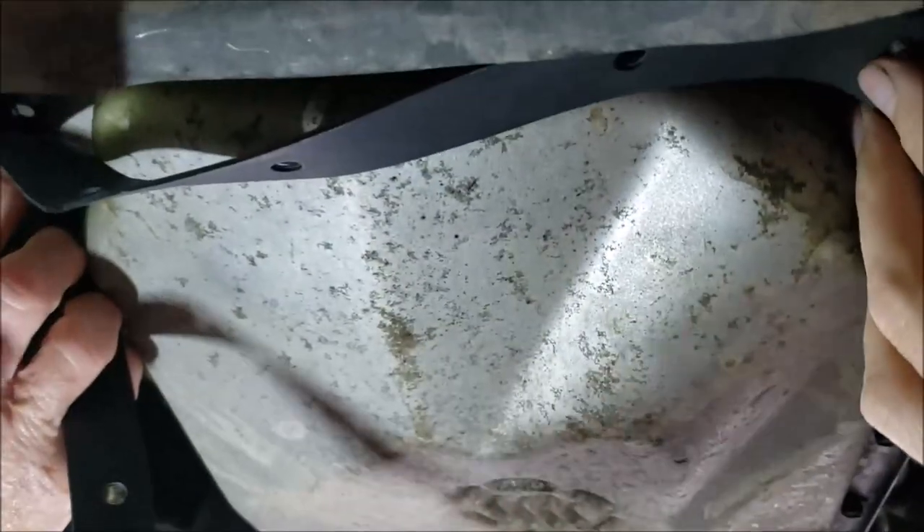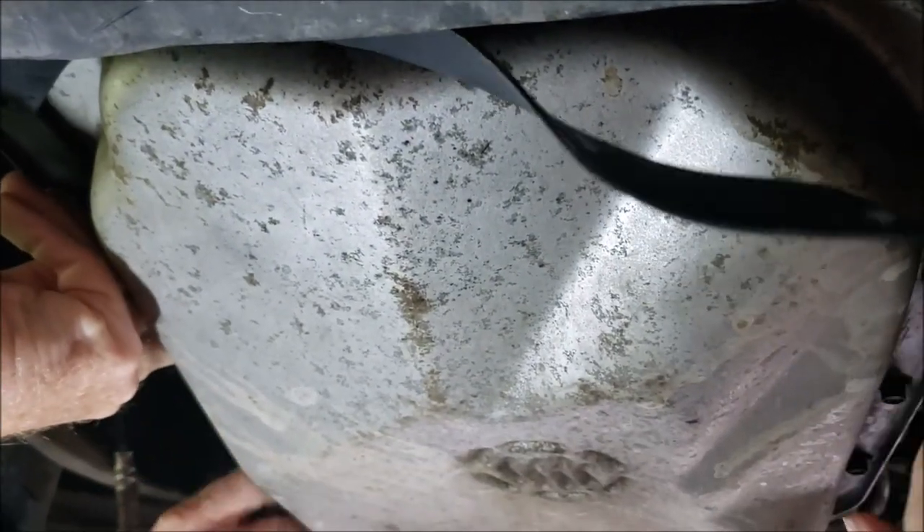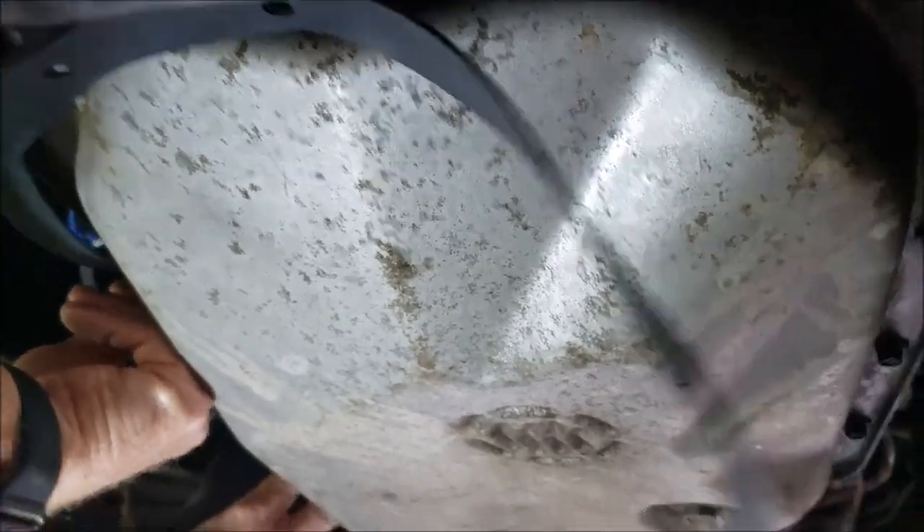The first thing we're doing before we get in here — we took the new gasket and lined it up against the oil pan just to confirm we have the right parts, because you sure don't want to find out you got the wrong gasket after everything is apart. The gasket lines up with the bolt holes, so we're good to go. We'll start draining this oil out now.